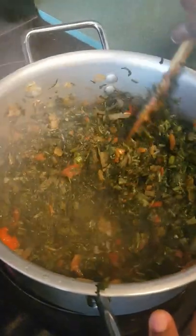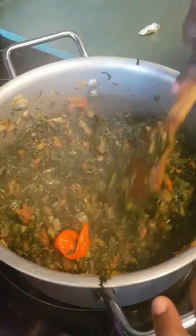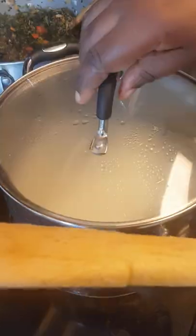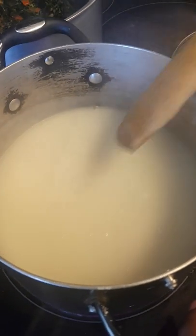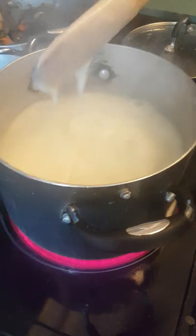My njama njama is ready now — I'm just going to focus on cooking the fufu corn. When the njama njama is ready, I like to remove it from the heat to keep the green color. Let's check the mixture — it's getting ready. It looks nice, so I'm just going to cover again for three more minutes.